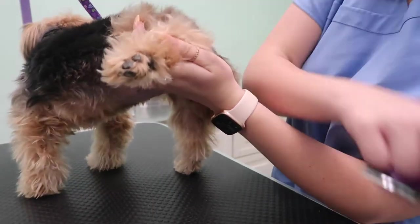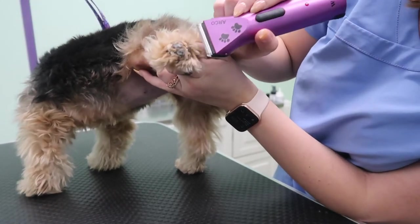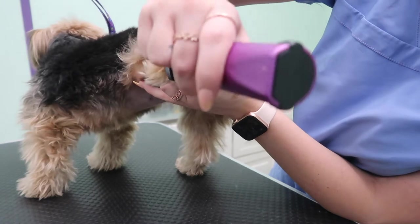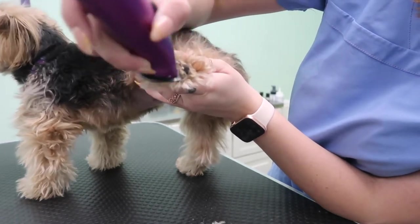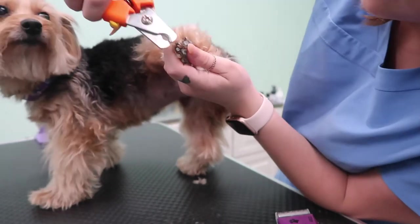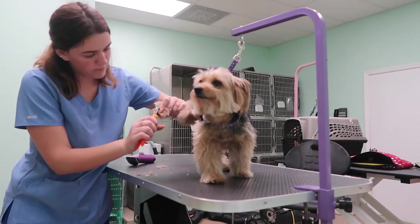Then I'm going to go ahead and start my prep work. First, I always like to shave inside the pads and get all of that hair out — I use a 40 blade. Then I'm going to trim her nails up. So just shaving the pad and then trimming nails.